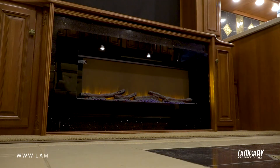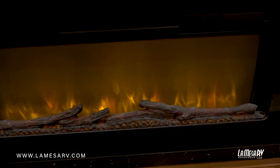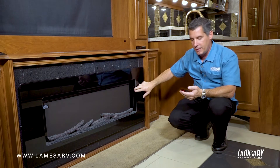Here you'll have an optional fireplace. The fireplace serves two functions. First, you can set it up as ambiance or actually electric heat to heat the living area around you. It comes with a remote that you can operate the fireplace with. Also, there are touch panel controls on the fireplace itself.